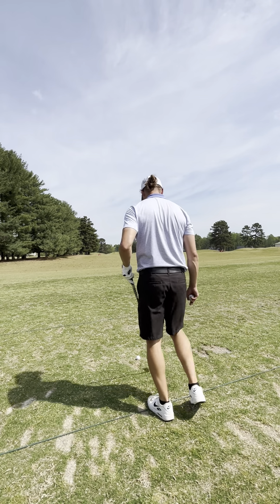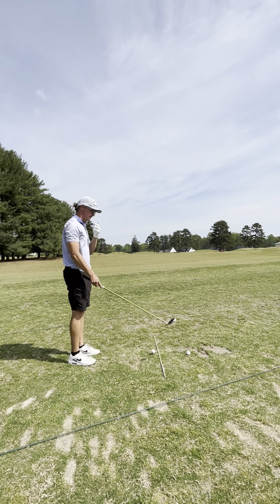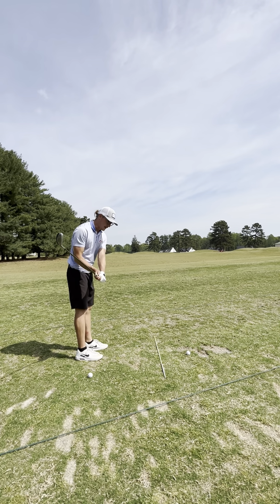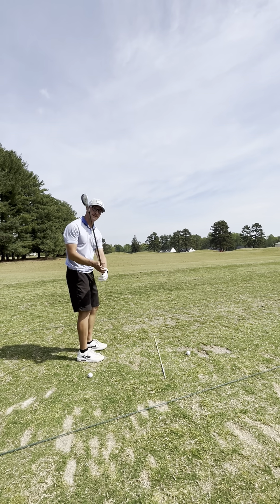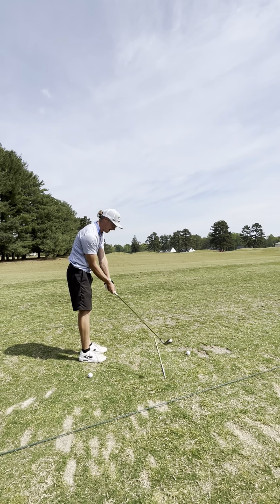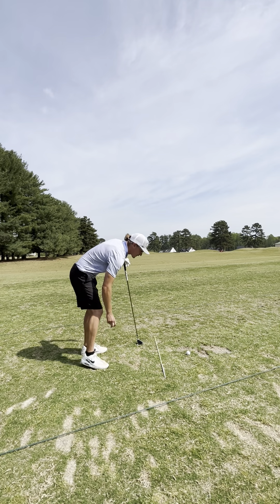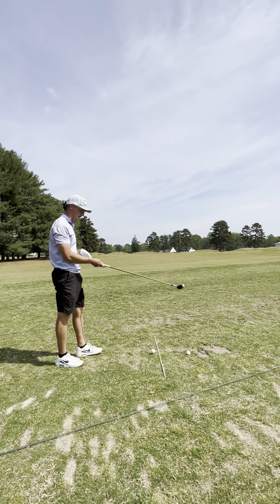Give yourself a little bit of direction with an alignment stick. You want to go as close to the stick as possible. If you hit the stick on one side, you're probably coming too inside-out. My tendency is the opposite — I come down outside-in. Also, if you're too close to the ball, you'll hit the stick every time. Give yourself good posture and avoid that.